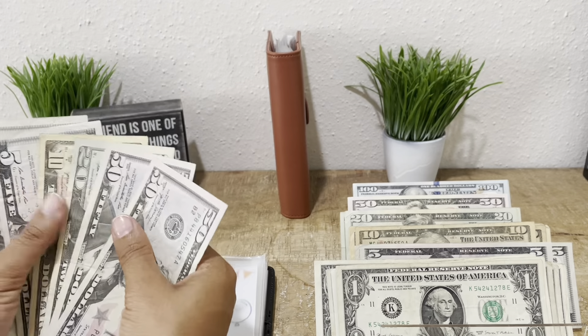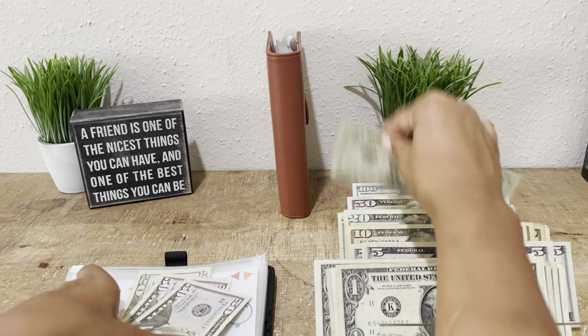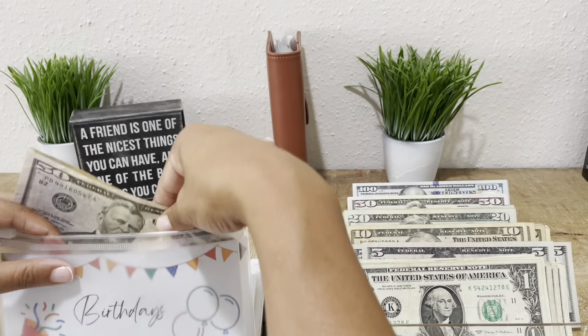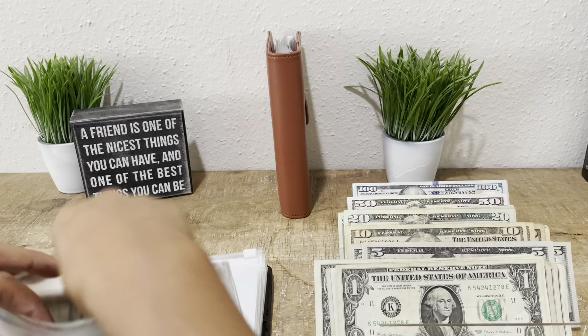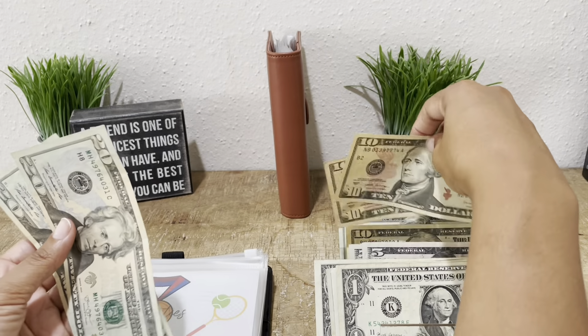Gifts and birthdays — let's grab a 20 here: 51, 20, 40. And let's see activities — you can grab a 20 here.